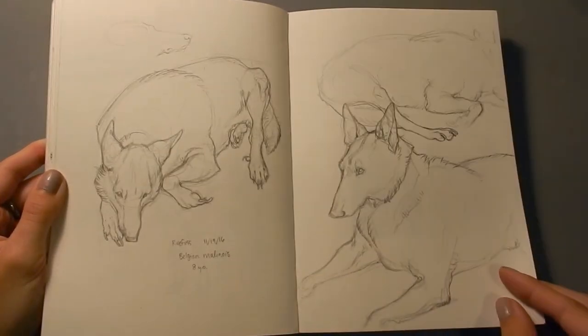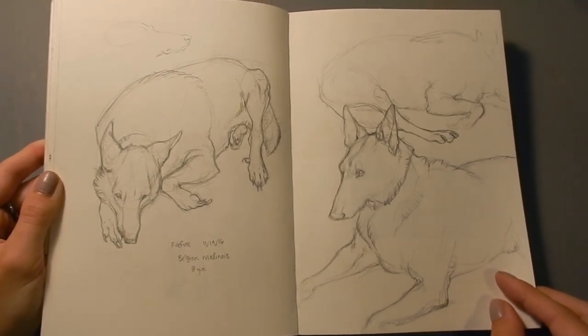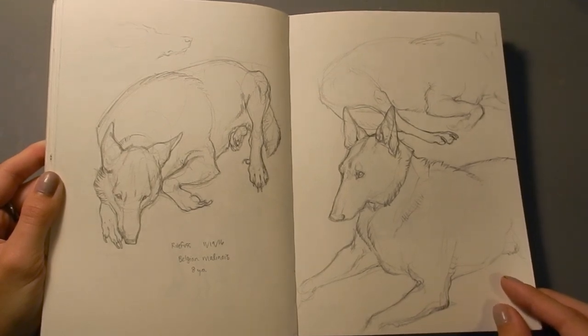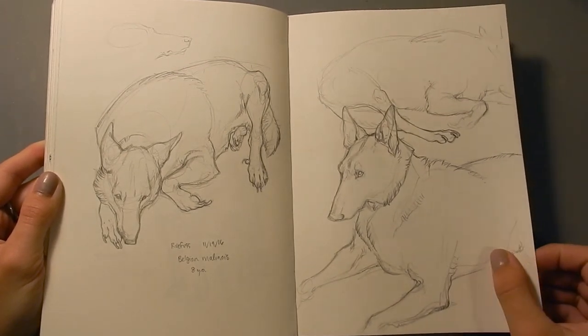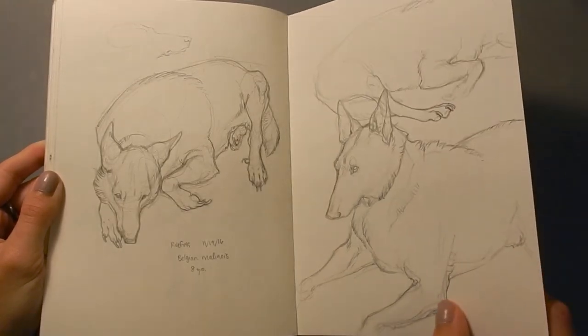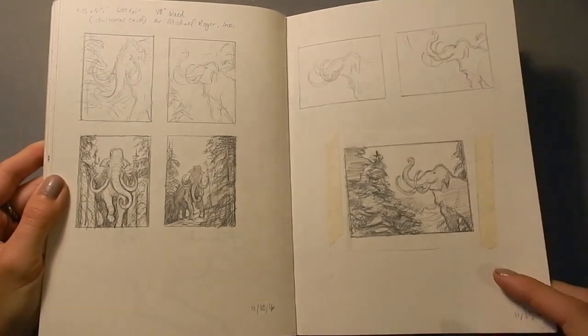This is my aunt's dog. He's a Belgian Malinois named Rufus, and he's kind of funny because he hurt his leg. It happens a lot with large dogs, and now he's not as active as he used to be, so he's getting fat in the middle, but his legs are still very skinny. It's pretty cute, actually, for a big dog.